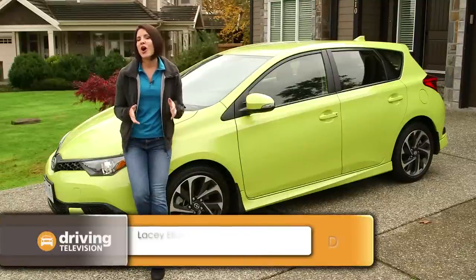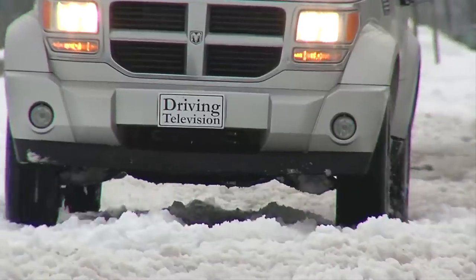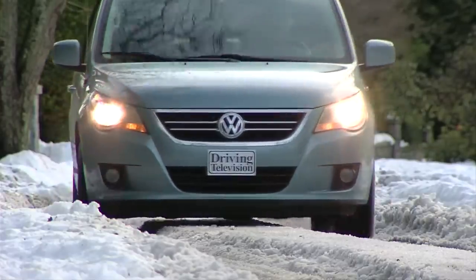If there's one thing that connects all Canadians even more than hockey, it's our winters — from the wet slushy conditions on the west coast to the icy and snowy conditions everywhere else in Canada. We all think that we're experts.